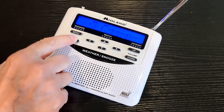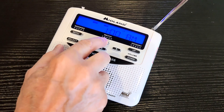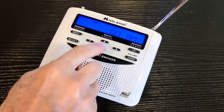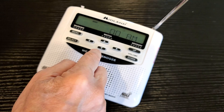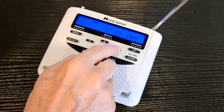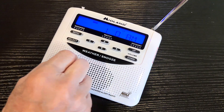For time, hit select. Let's make it 1:30 — use the arrow up for 1. You can keep going down to get to p.m. if you need to, or up — it just loops. To get to the next digit, move over to 3. We're set for 1:30 a.m. Hit select.